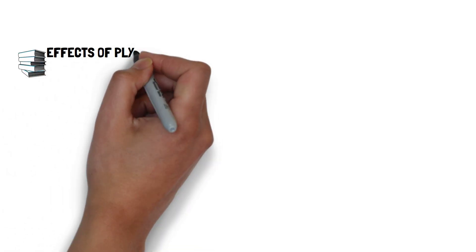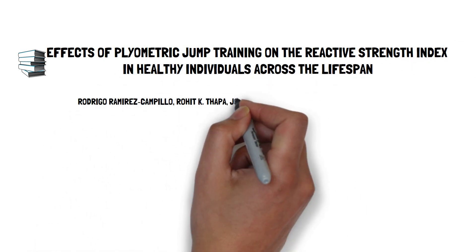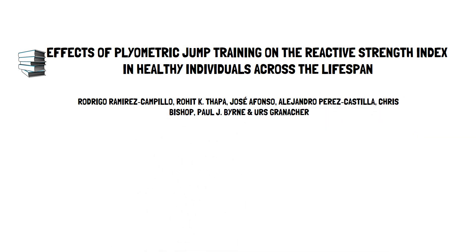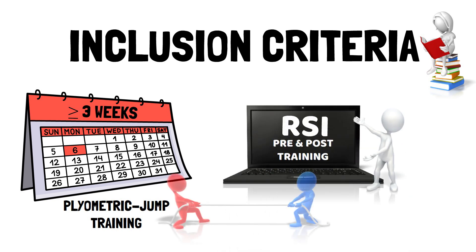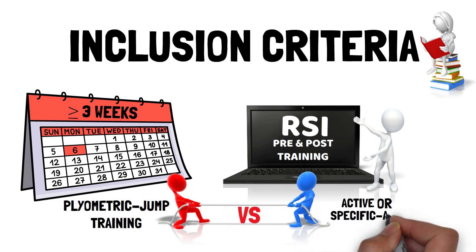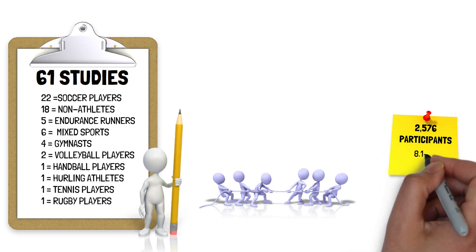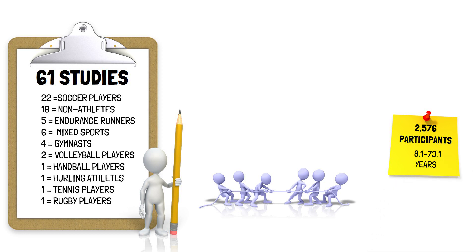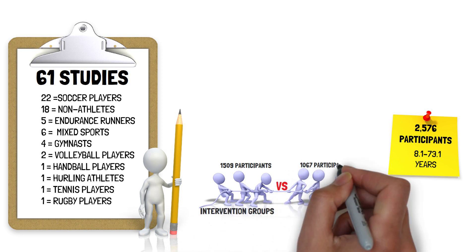To determine the effects of plyometric jump training on the reactive strength index in healthy individuals across the lifespan, Rodrigo and colleagues conducted a systematic review with meta-analysis. Studies were included only if the plyometric jump training intervention was three weeks or more, performed by healthy individuals, with jump-based RSI reported pre- and post-training, compared to either an active control group — such as athletes in standard training — or a specific active control group, such as individuals using heavy resistance training.